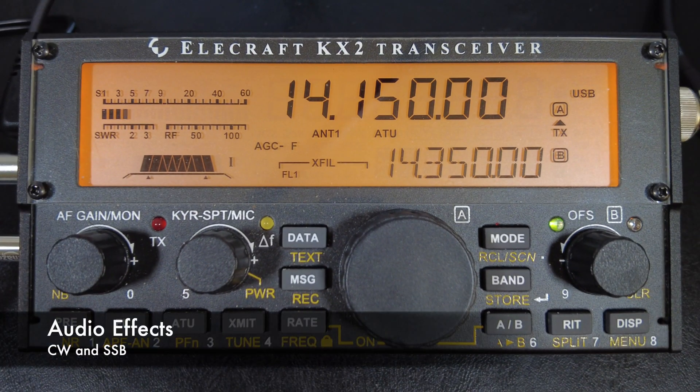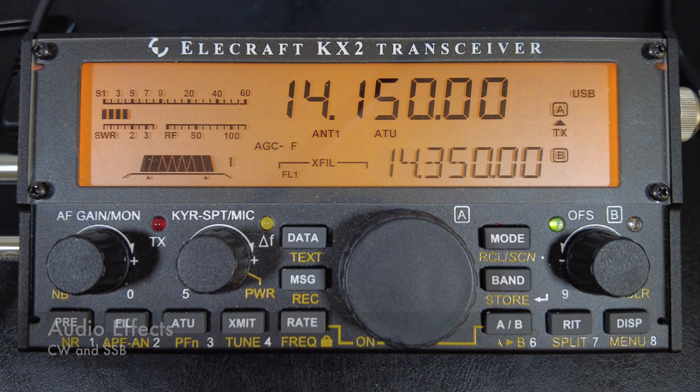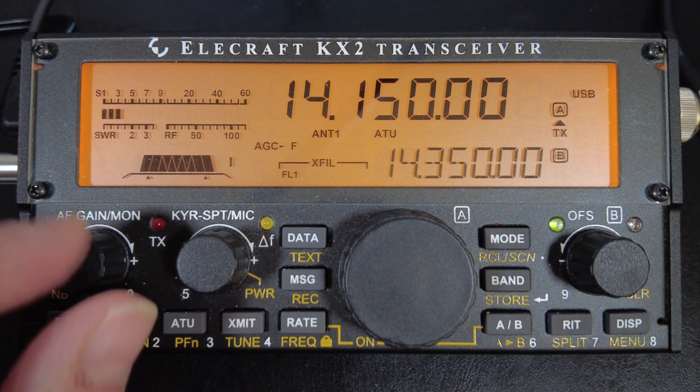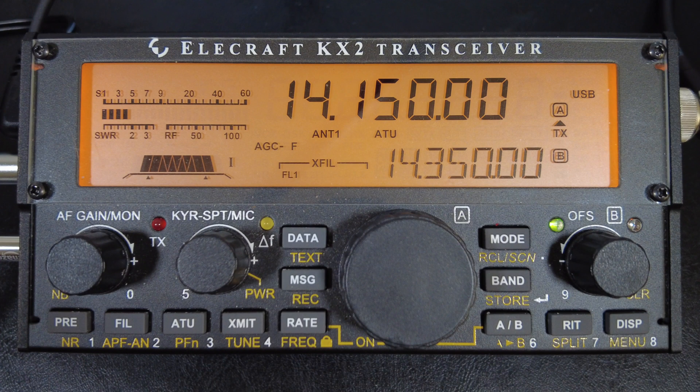This first setting is audio effects — something I forgot to cover in the last video. It applies to both CW and sideband. You need to be using stereo headphones or dual external speakers for this to work. You won't notice a difference with the internal speaker, and you're probably not going to hear the difference on the video either. It's important not to confuse audio effects with dual watch. Dual watch allows you to listen to both VFO A and B frequencies at the same time.